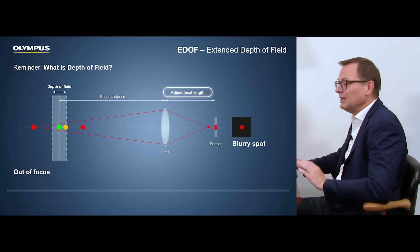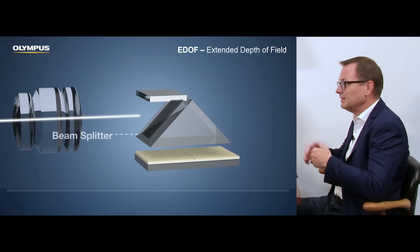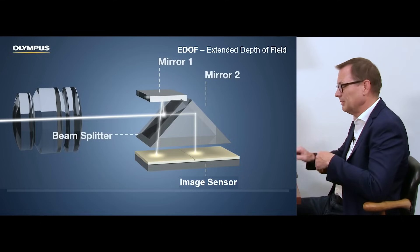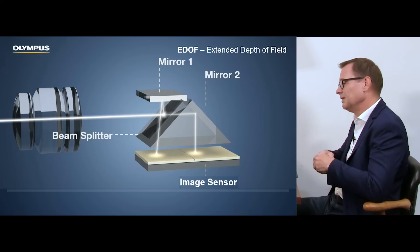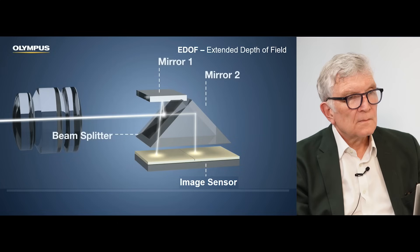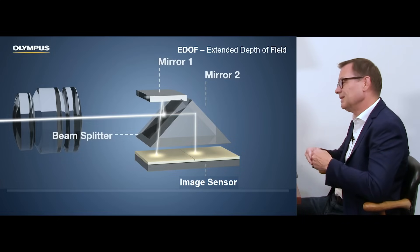So how do you typically resolve this? You can either move the object, or you have to move the sensor or the lens system, which always requires somebody to do something — press a button. Now, coming to EDOF, image sensor technology has advanced quite a bit, with higher resolutions now available. The question for endoscopy was whether to use this new technology for an even higher resolution image beyond high definition. And the decision for EDOF was no — we utilize this higher resolution of the image sensor for the extended depth of field.